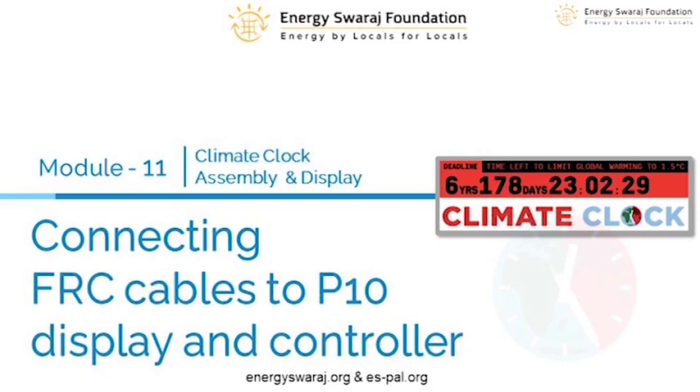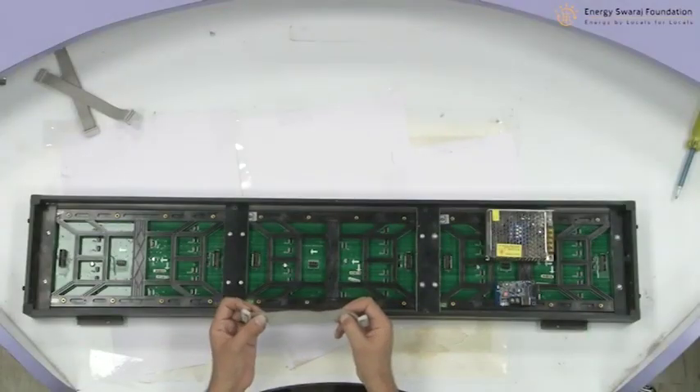Hello everyone. In this module number 11, what we are going to do is we are going to put the data cable that is going to feed data into the LED panel. It will take the data from the controller WF1 control. This job is done by a cable which is called FRC cable, flat ribbon cable.